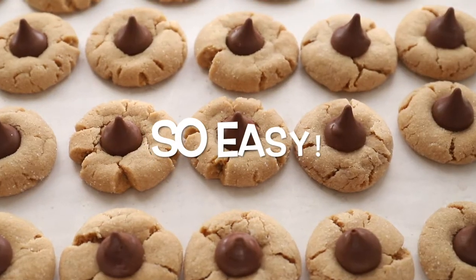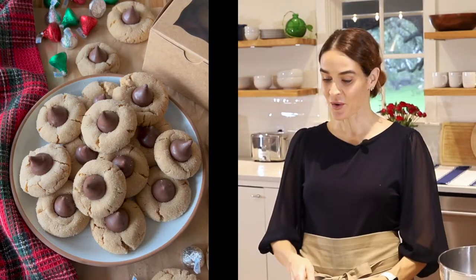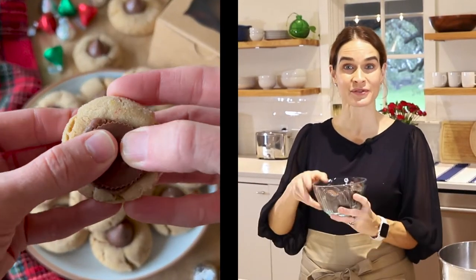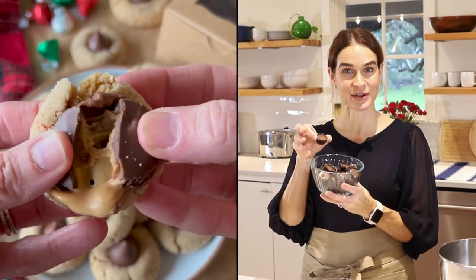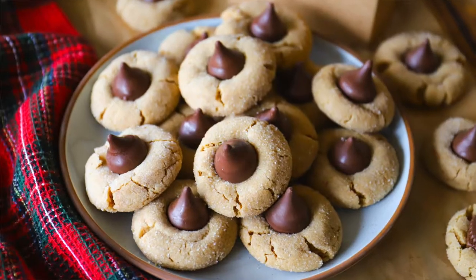As always, this recipe is really easy. All you'll need is a handful of ingredients, plus a bag of Hershey's Kisses, or if you want to double up on the peanut butter flavor, a bag of mini peanut butter cups. Peanut butter blossoms are a great addition to a holiday cookie box or a Christmas party tray.